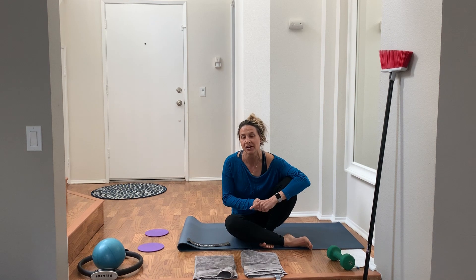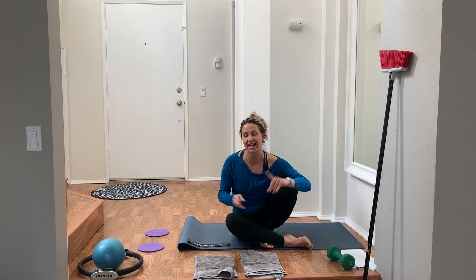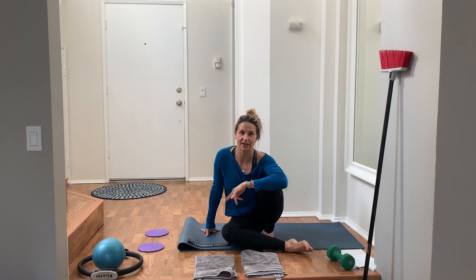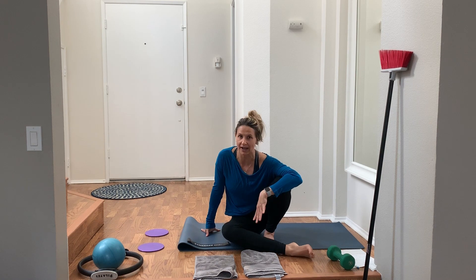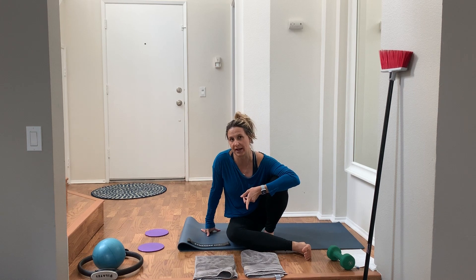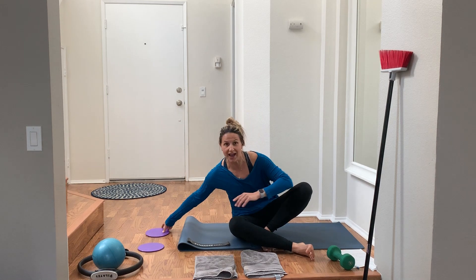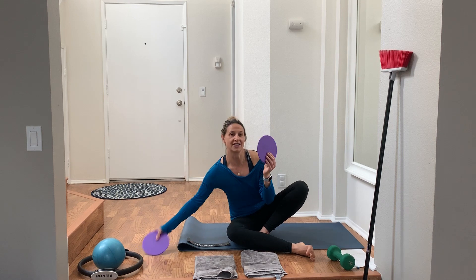A lot of you have said that you miss the reformer so much, and while I see a lot of live streaming classes out there, I'm not seeing anything that's mimicking the reformer. So that's what I want to do for you today. I'm going to do a couple of 20–30 minute chunks. This first chunk is lower body and abs, and I'll do another one that's upper body and abs. You can add them together for a full body workout.